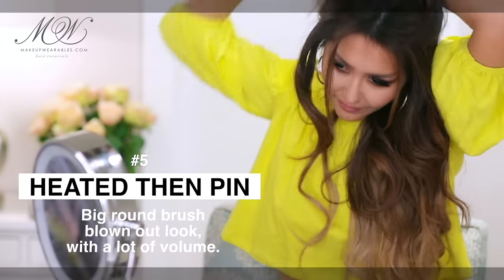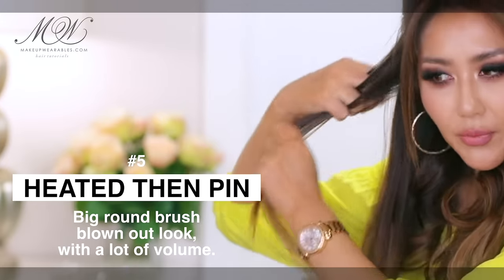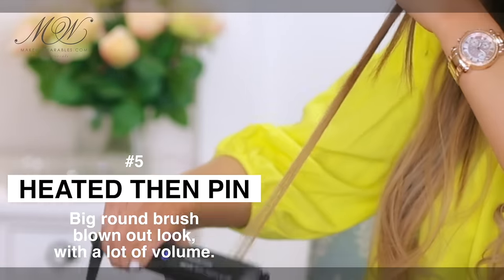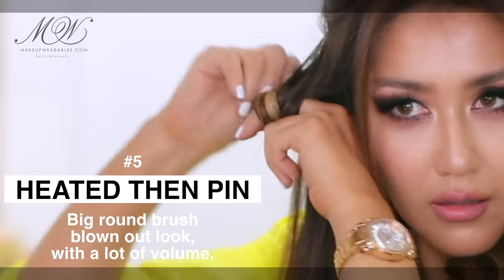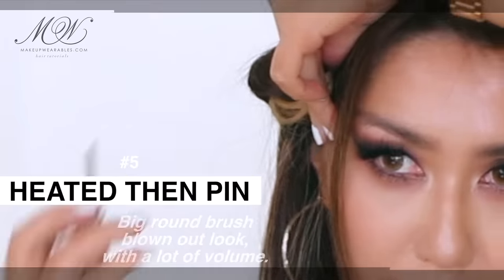For this one we're going to do the heat-it-and-pin-it method. Take a small section and simply heat it up with the flat iron. Once it's heated, wrap it around two fingers, then pin it up. After five to ten minutes it should be curled.